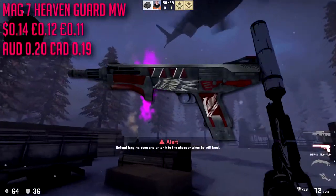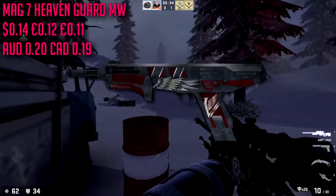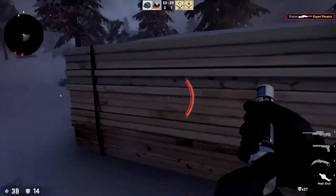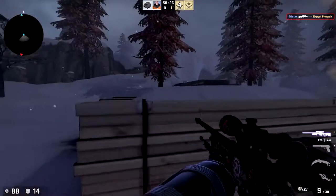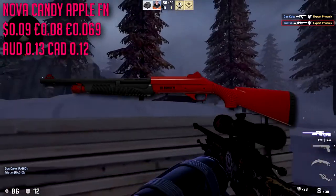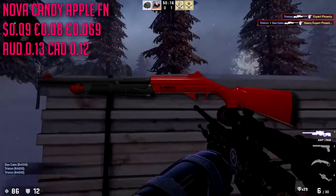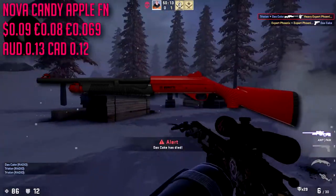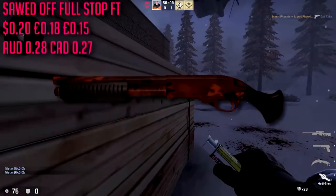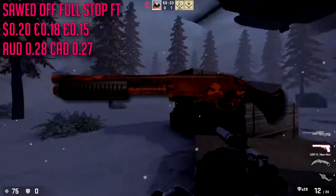For the MAG-7 we are going to be going with the Heaven Guard in minimal wear condition, only about 14 cents. It's not the best skin in the game but it has some red on there and it's very cheap. For the Nova we are going to go with the Candy Apple in factory new, only nine cents — very very cheap. But if you have some extra change and don't care about having a pure red skin, go for the Koi or look at the Wild Six. For the Sawed-Off we are going to be going with the Full Stop in field tested condition, very cheap at 20 cents.